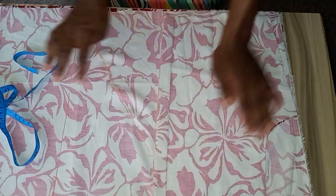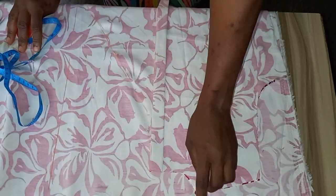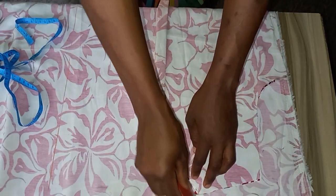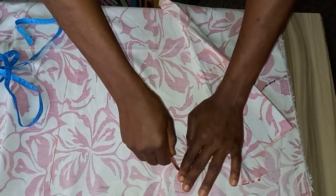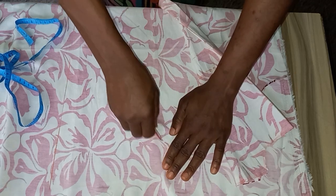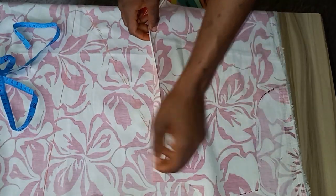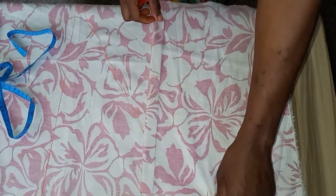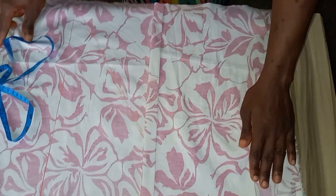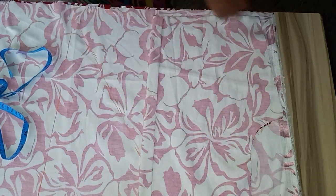For this point now I'm just going to mark my shoulder point here and trace it to this side, connecting it like this. This is what I'm going to have once it's connected. I'm just going to cut this out and cut this apart.